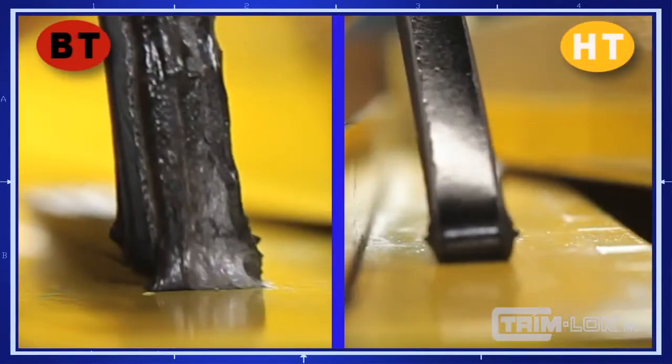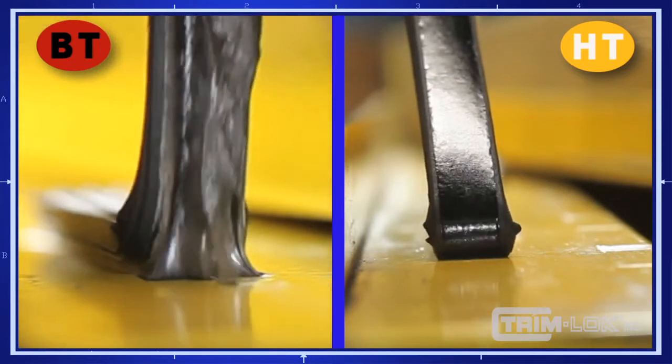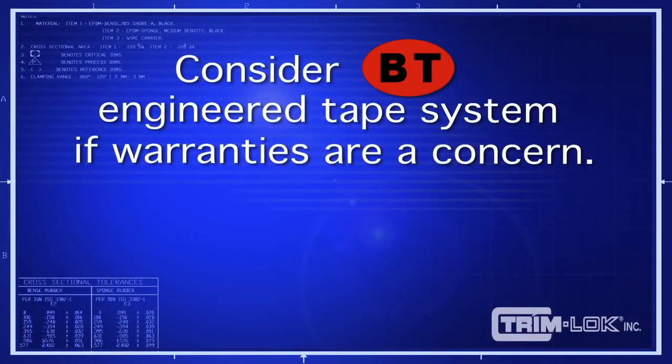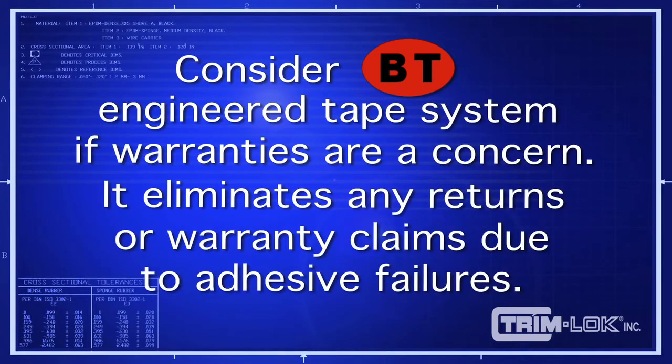The general purpose HT tape comes off fairly clean, while the BT tape system is exceptionally more difficult to remove from the substrate. The best use of HT tape is in most static applications. We suggest Trimlock's BT engineered tape system if warranty returns are a concern. The BT tape system will almost eliminate any return or warranty claims due to adhesive failure.